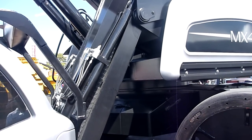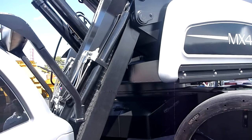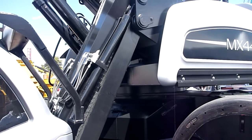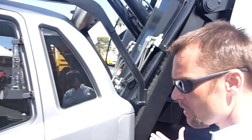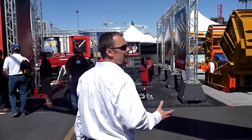So this thing is ready to take millions of cycles and that operator isn't going to experience that rattling. If we take a walk around the other side, you'll see that the Exodus has something not too many other guys have — the ability to access the engine compartment by opening the side door on the upper carriage.